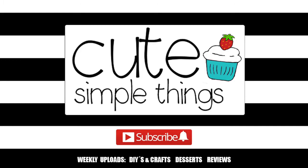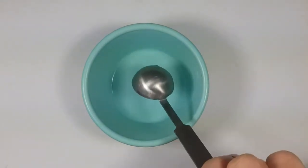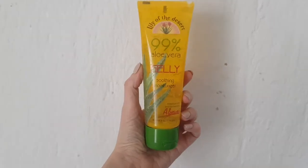It's actually really easy. I'm just going to be using small amounts just to show you what you need, but if you need more, just make more. I'm going to be using 70% alcohol and aloe vera — it's pretty much equal parts. This is the aloe vera that I'm using, by the way.